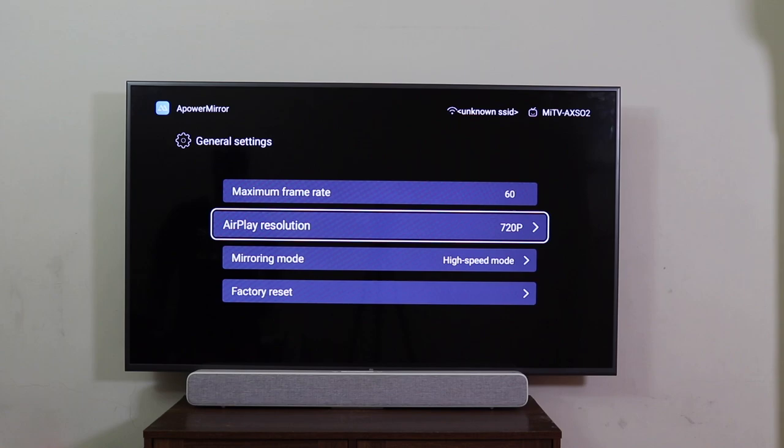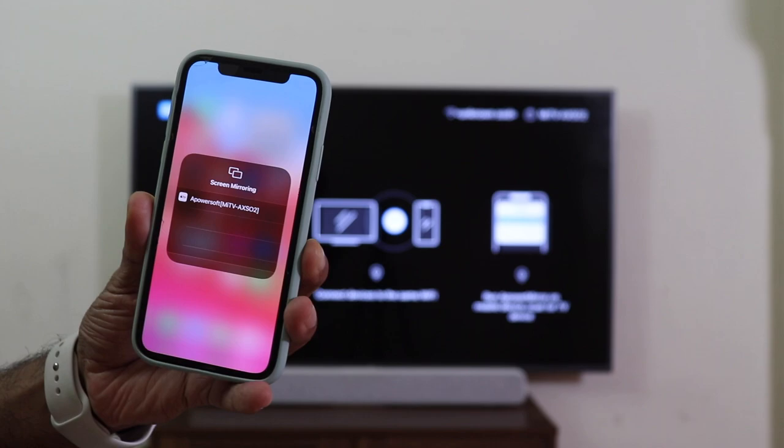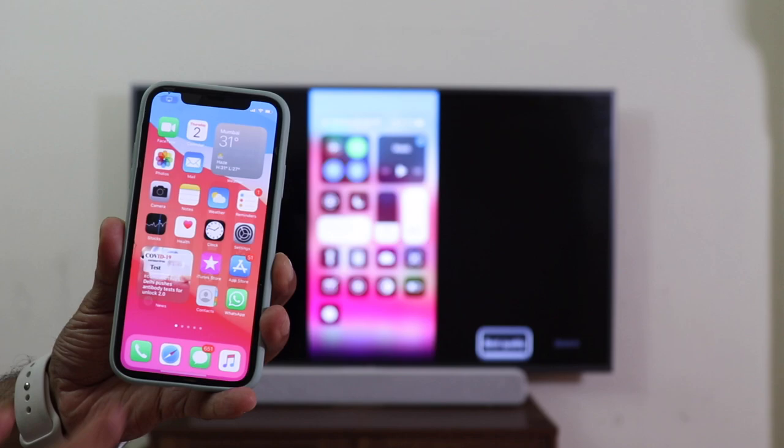Coming back to phone screen mirroring. You need to be sure that your TV and your phone are running on the same Wi-Fi network first. Here's my iPhone — coming into the Control Center, Screen Mirroring, and we can see APowerSoft. And there you go, mirrored and ready to use.